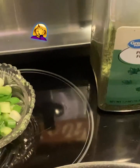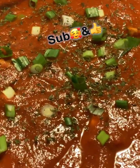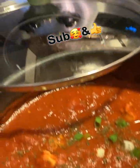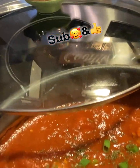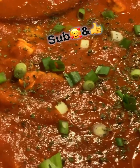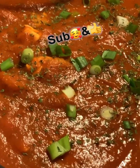And what do I always use? Parsley flakes. And that's to your taste. After you get that all in there, stir that up really good. Then put a lid on it and keep the fire on low.